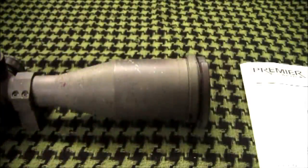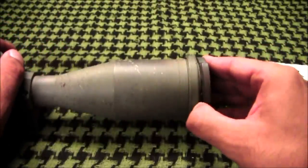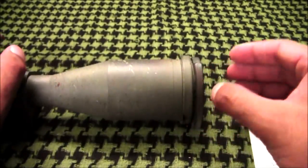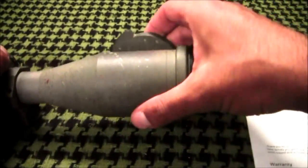The scope comes with Tenebricks Tactical Tough scope caps. I like these compared to others because they are easy to open and close, do not pop open when you don't want them to, lock back into place when open, and the caps don't break off very easily.